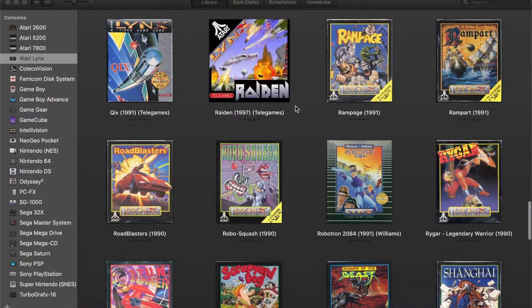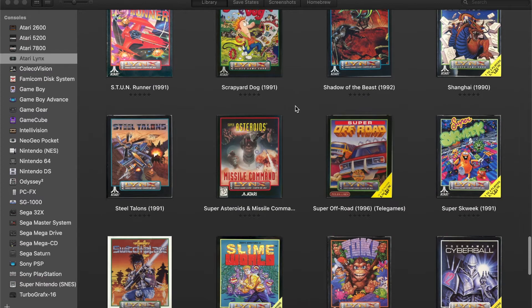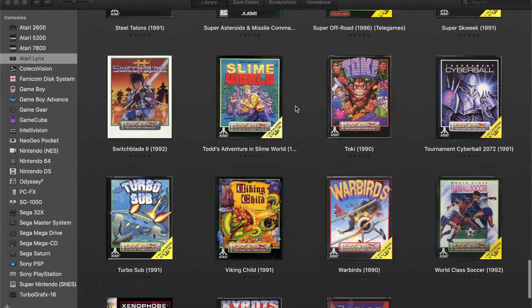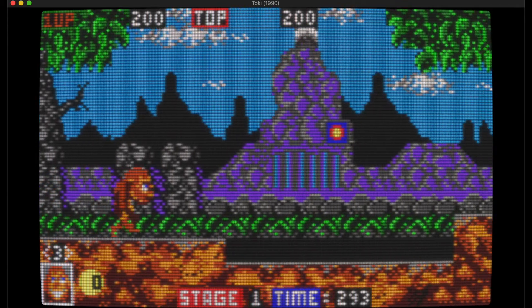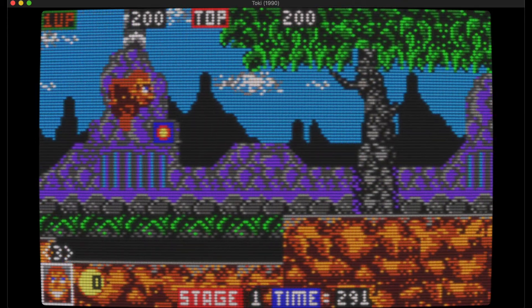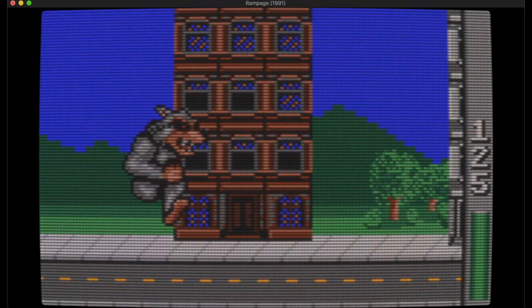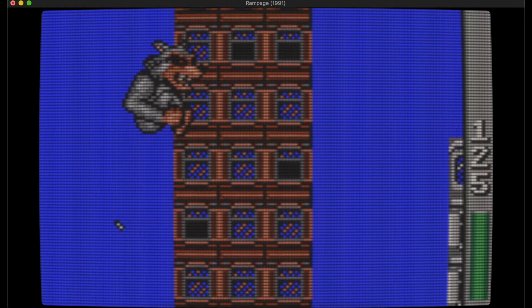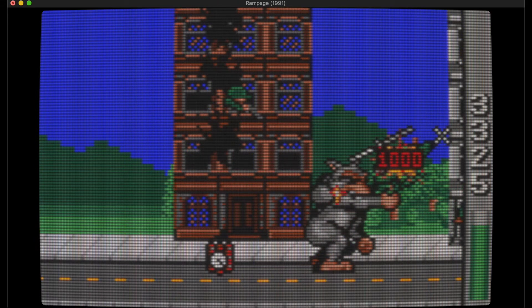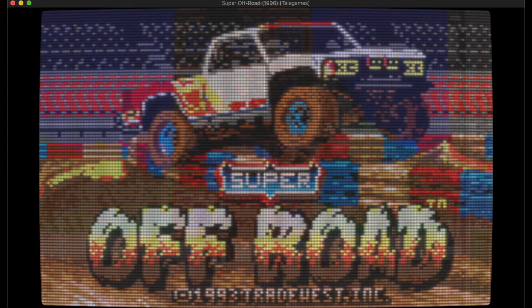Thankfully, the Lynx has been well emulated for a while and can let you try out the games for free. The Handy emulator core does a great job and can be used on multiple operating systems. By the way, Handy was the original name before it was renamed the Lynx. Here you can see I have it set up on my Mac using OpenMU and it runs very nicely. The images are much clearer compared to the original screen, though as I'm a bit of a CRT lover, I have put on the CRT filter just to play around with having scan lines on these games.